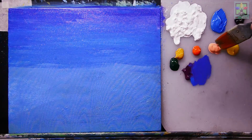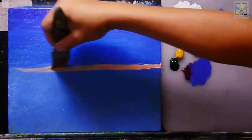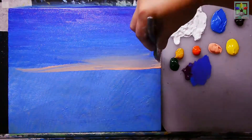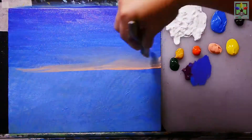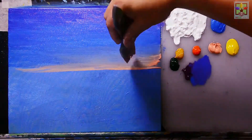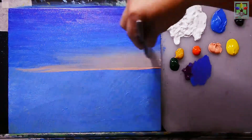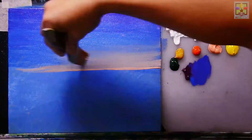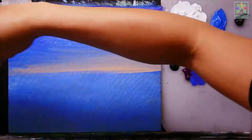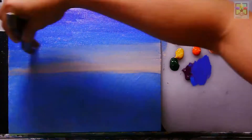Next, I'm going to paint Naples yellow directly at the upper portion of the canvas for the sky or sun area. Paint more Naples yellow here — just observe my brush strokes — creating a very nice smooth sky.